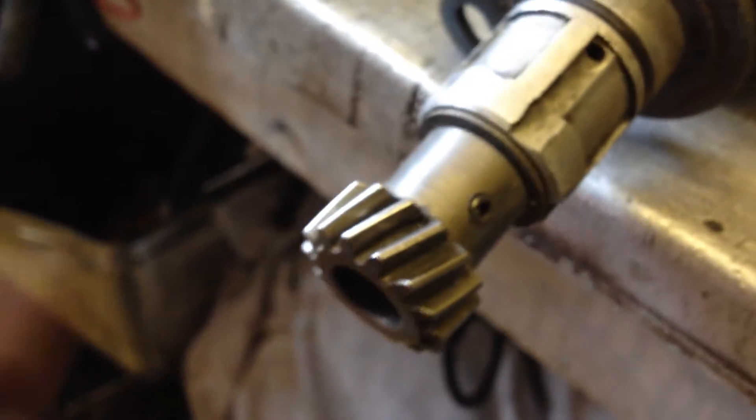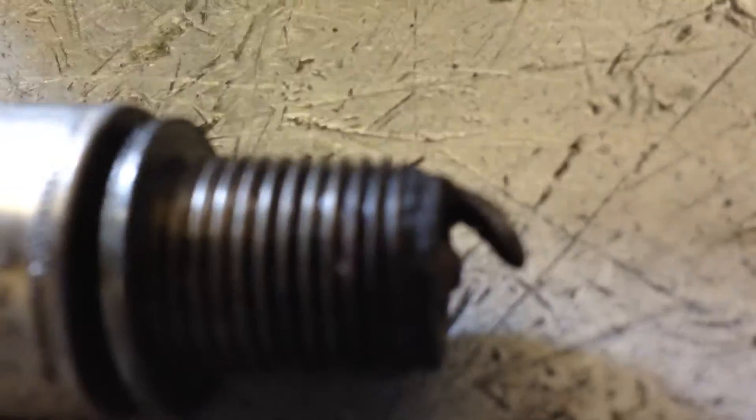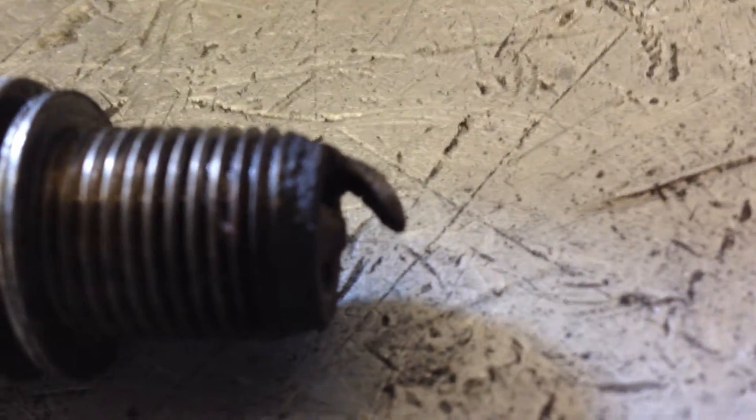And now by spinning the distributor — which is this bit, twisty twisty — theoretically we're going to get sparky with it.